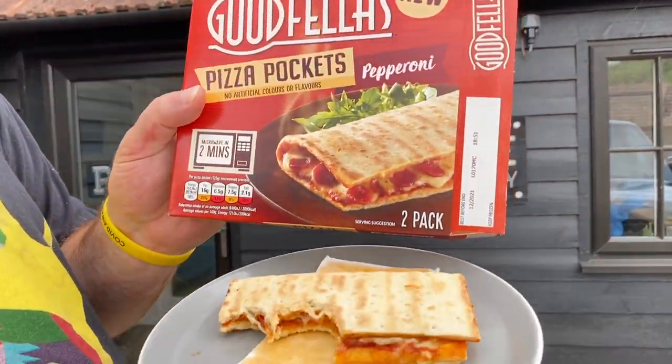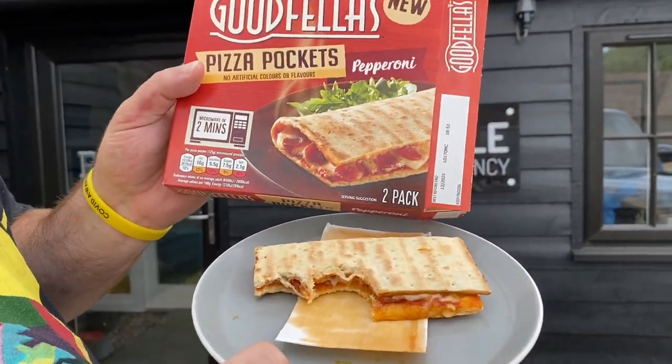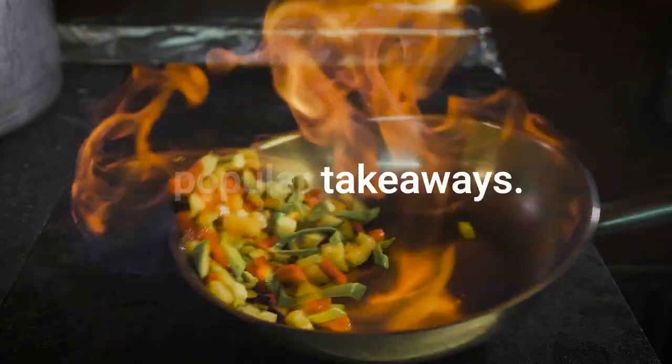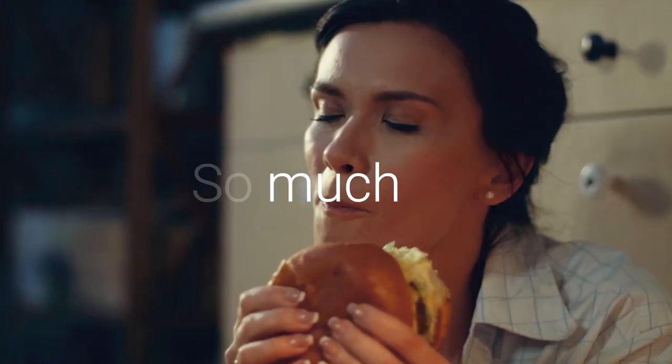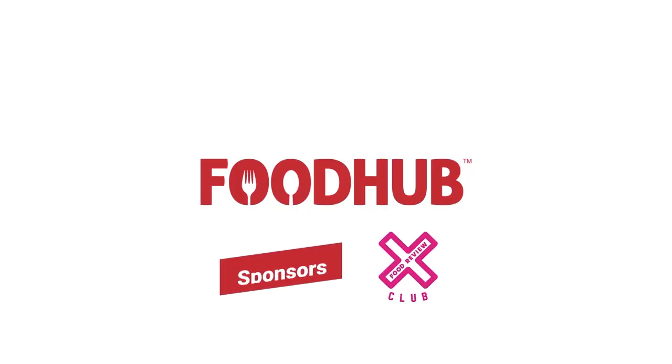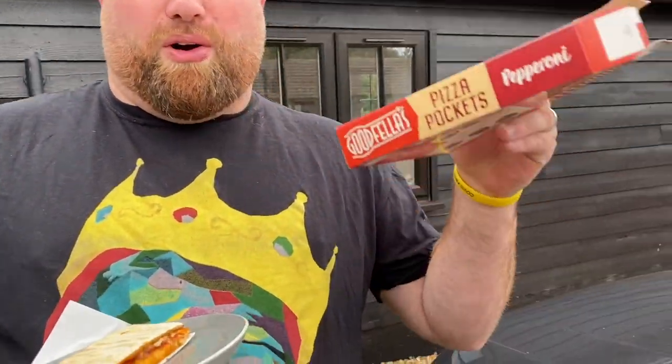Look at the picture — looks like it's been folded over and assembled by Stevie Wonder. What the hell is this? What is it, a pizza pocket?